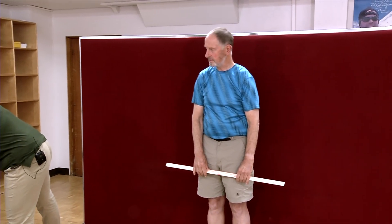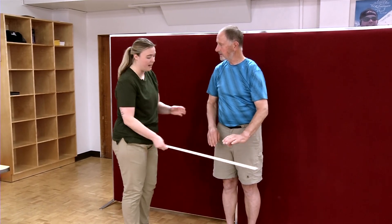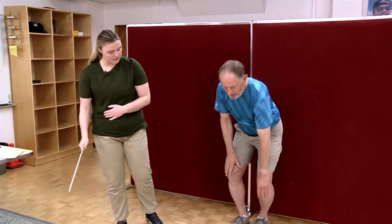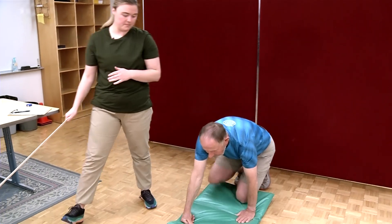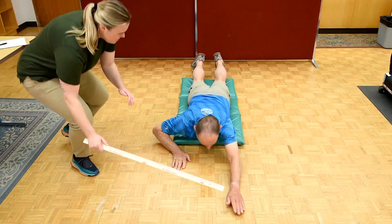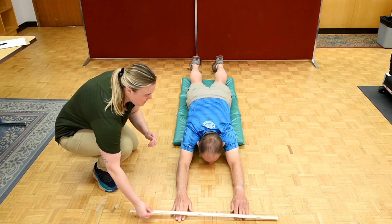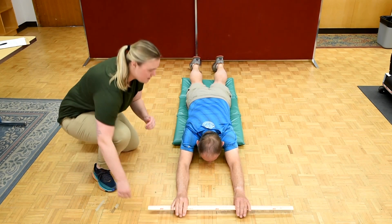So now what I'm gonna have you do — I'm gonna borrow this for a second — I'm gonna have you get onto the ground prone, so you're gonna be on your stomach, with your arms out in front of you. So your chin is gonna rest on the ground, and then I'm gonna have you hold on to this meter stick, shoulder distance apart again.